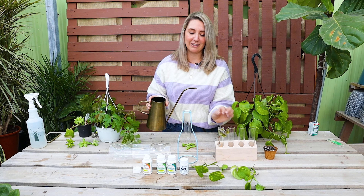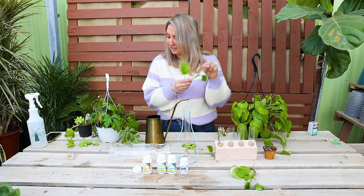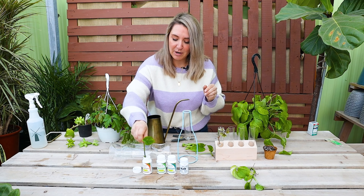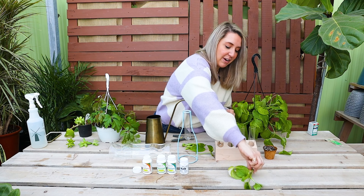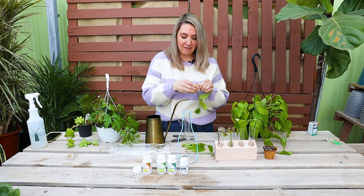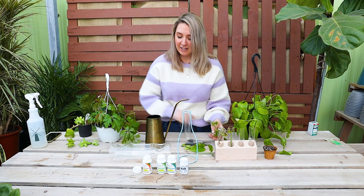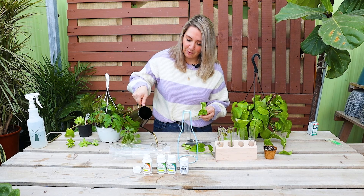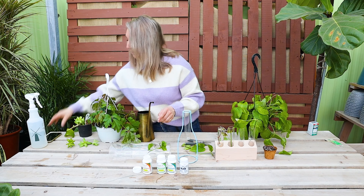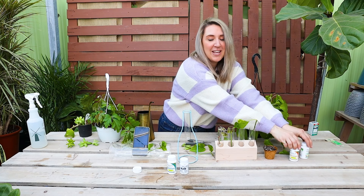Now we have our cuttings all trimmed up and we're ready to stick them in water. I have a rooting hormone — what you're going to do is dip your plant just where the cut is into the rooting hormone powder, sort of tap it off, and it's going to add fertilizer and extra nutrients to help get those roots going nice, strong, and healthy. When choosing your rooting hormone, there's number one, number two, number three. Number one is for softwood — something nice and soft, almost like new growth. Number two is for semi-hardwood with a little more of a woody stem. Number three is for woody stems, like outdoor trees and shrubs. I really love this Wilson's Root gel — it's great because it also has a fungicide in it.